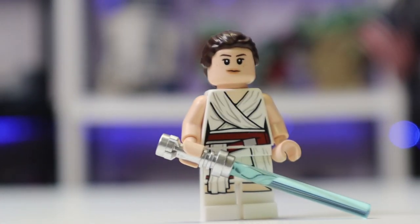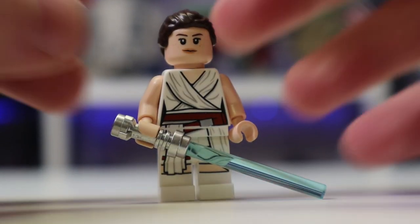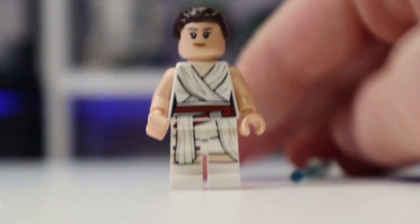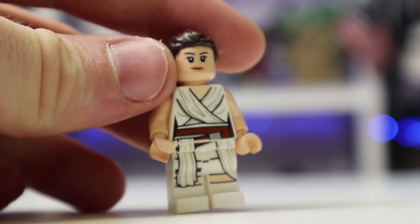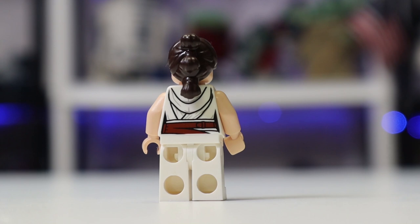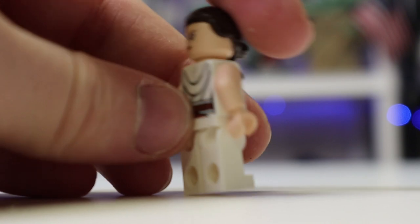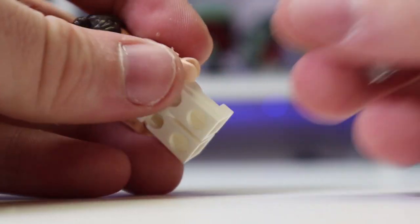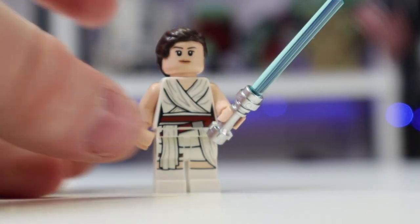Our first minifigure is Rey Palpatine — yes, it is Rey Palpatine. Here is her blue lightsaber, which is Luke's lightsaber. This is a great figure; while not exclusive to this set, it came out in the winter wave before. It looks really nice — you get white all around, white back printing, and a more stern-looking alternate face. There's a return to her Force Awakens hairpiece, which I found kind of weird. Either way, it's a very cool minifigure that I really like. Now let's move to the Knights of Ren.